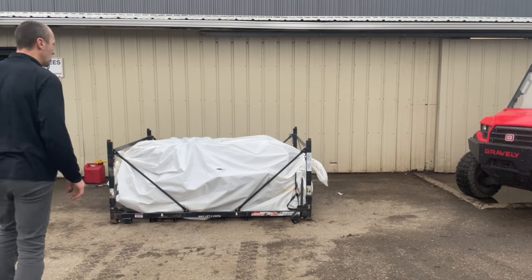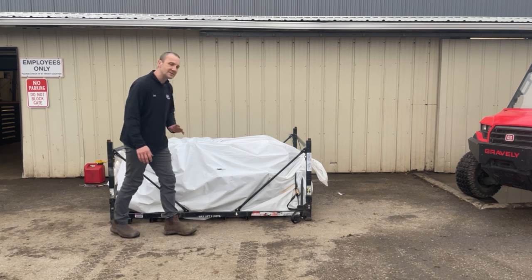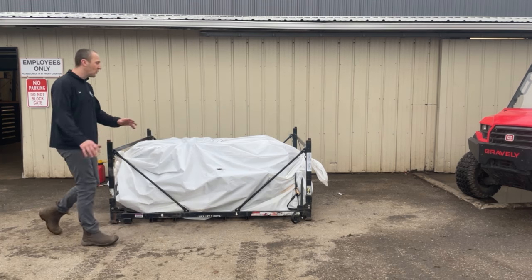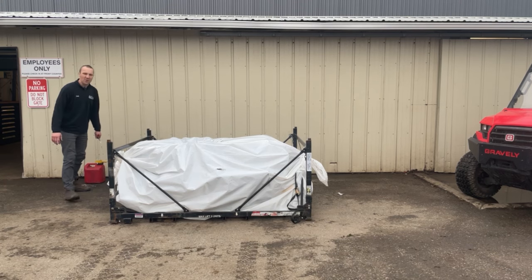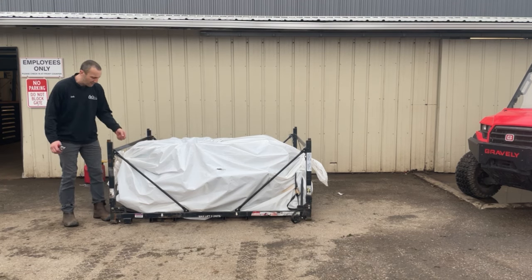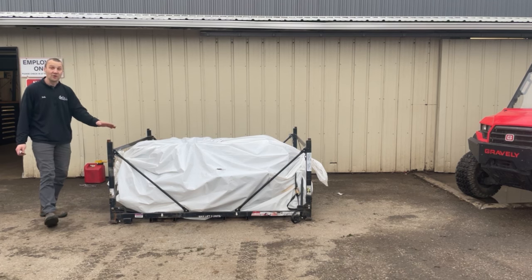Hey guys, Josh here from Carl's Mower and Saw. This is a limited edition machine that is being put out in very low numbers this year, and we're excited that we ended up with 15 or 20 of them — I don't know the exact numbers for sure, but we ended up with several of them here at Carl's Mower and Saw.